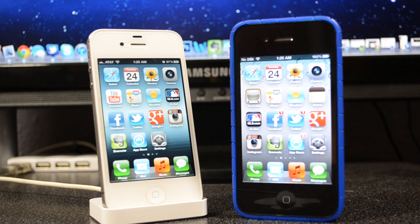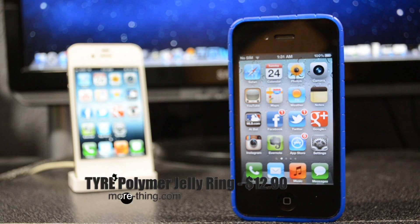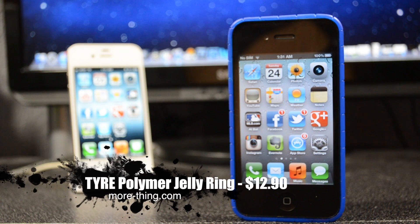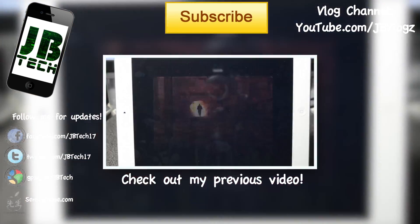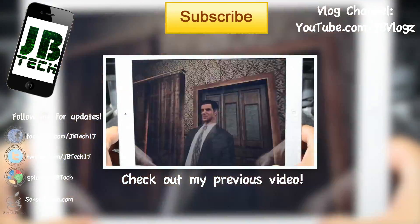If you have any questions or comments, leave them in the comment section below. Don't forget to hit that subscribe button so you'll be notified when I come out with my latest reviews — like this one — along with iOS tweaks, Cydia tweaks, app reviews, jailbreaks, tutorials, and all that good stuff. Thanks for watching, guys — until the next one, I'll catch y'all later.